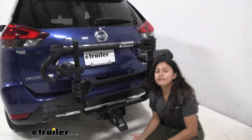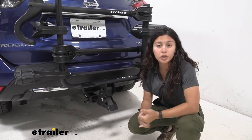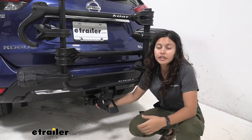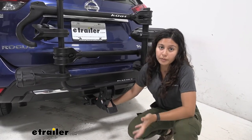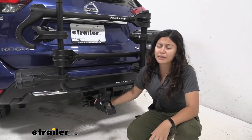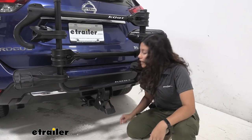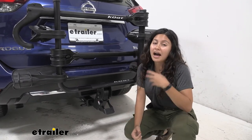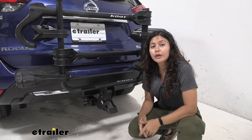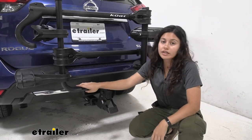Now let's talk about how this fits into our hitch. The Nissan Rogue can have an inch and a quarter or a 2 inch hitch. If you have this version with an inch and a quarter shank and adapter, you won't have to worry about which style you have. If you have the 2 inch hitch I highly recommend getting the 2 inch solid shank. This comes with a hitch pin and clip. I also recommend picking up the separate lock for the Kuat Transfer so you can lock both your bike rack and your bikes.